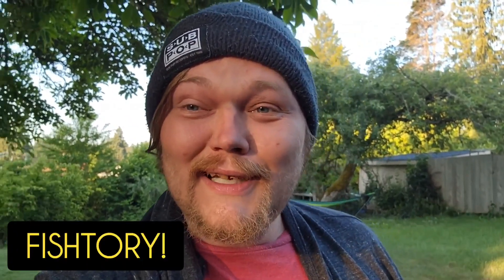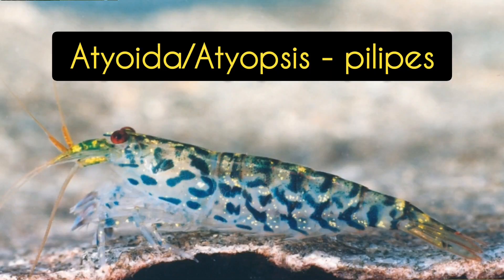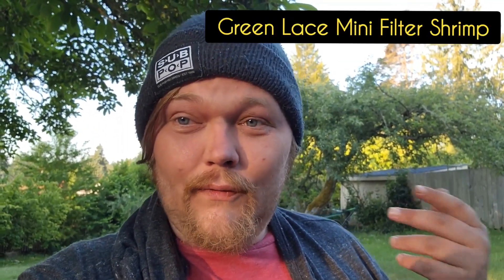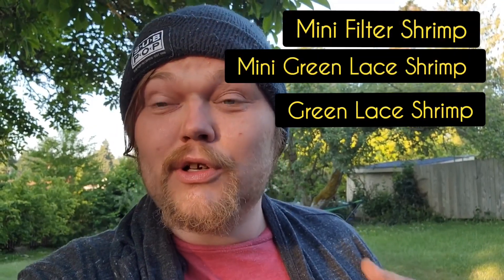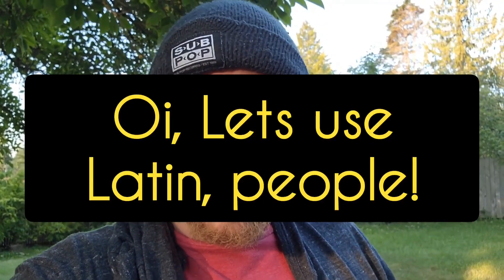Hello my friends and welcome to Fishtery. I'm Alexander Williamson and today we're going to be talking about a really interesting and very unusual shrimp that is entering the hobby. It kind of made an appearance a decade ago or so, was available on a few sites, and then it kind of just disappeared. That is the green filter shrimp, or the green fan filter shrimp, or the green lace shrimp, the green lace mini filter shrimp.